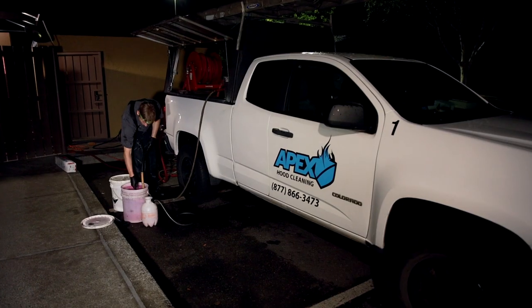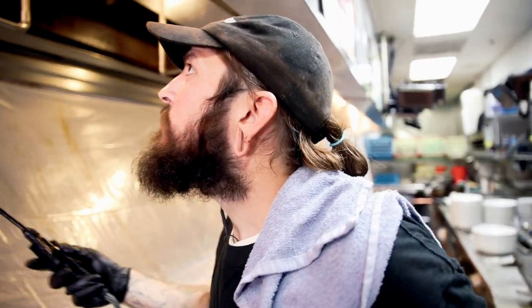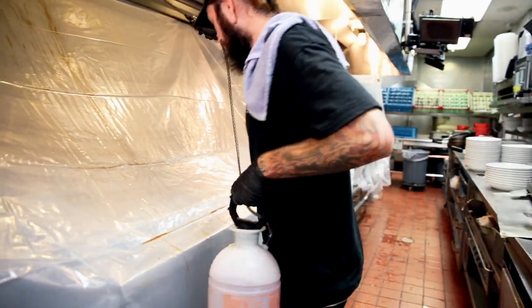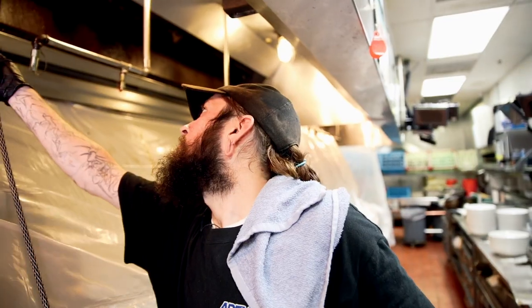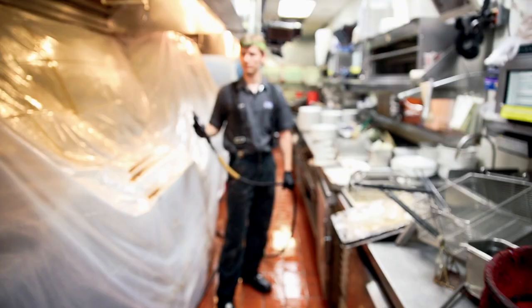I'm gonna get the pressure hose hooked up to spray out the hood. Just a heavy, corrosive chemical, and it is on everything but the stainless steel — just the ductwork behind where the filters go. It's just to get all the residual grease that's been built up over time.